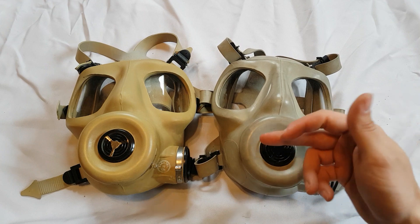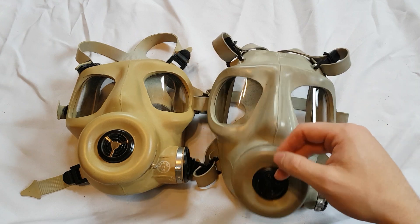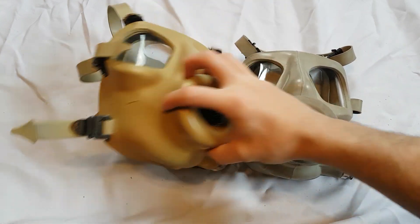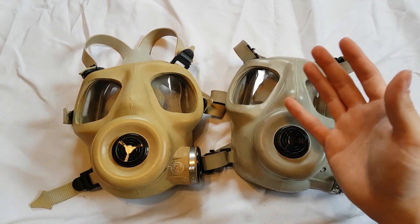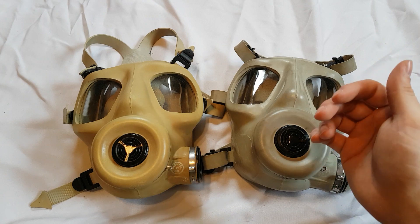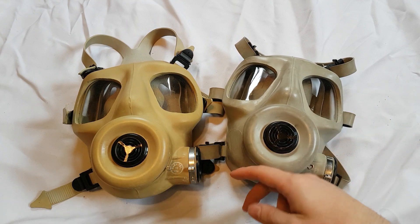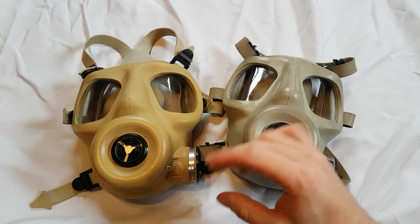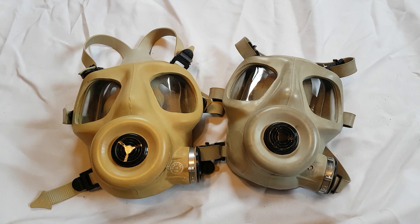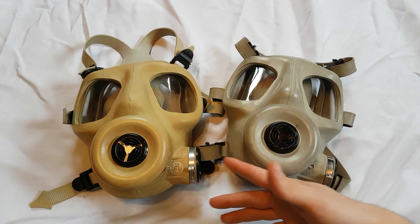It uses a 40-millimeter cartridge and has the same style voice emitter, and still has that same fisheye effect when worn with the lenses. There's also a large circle molded into the sides because the Turkish military offers a version with a drink tube — the SR10ST. Similar to an Israeli civilian mask, the drink tube threads on and you drink from a canteen. I have one on the way, but structurally the only difference is it has an outer and inner drink tube.